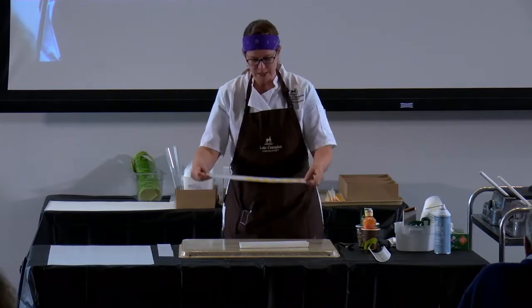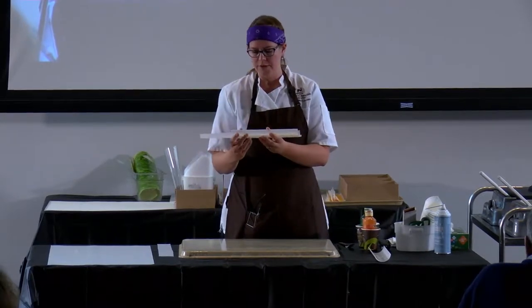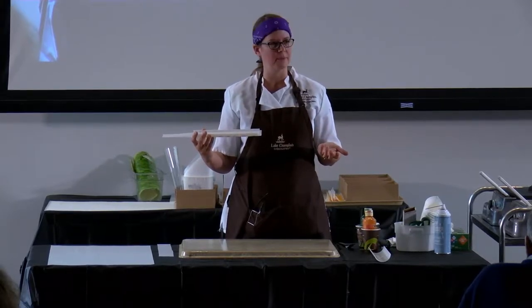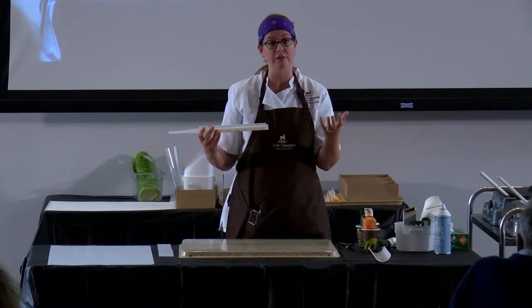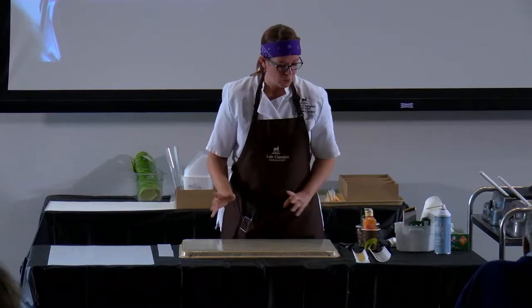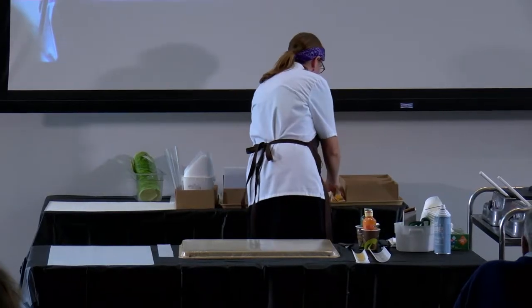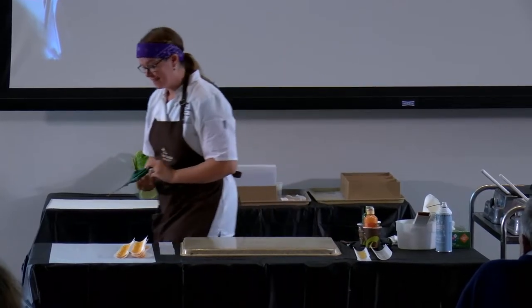After you make your petals, we want them to be curly, so we put them on these little plastic pieces called flower formers. You usually find them in the cake decorating section of Michael's — they use them for doing gum paste flowers and fondant flowers to give them a little bit of a curve. Once we have all our petals, we can go ahead and assemble our flowers. You can only imagine how long it took to make all of these — probably about an hour.